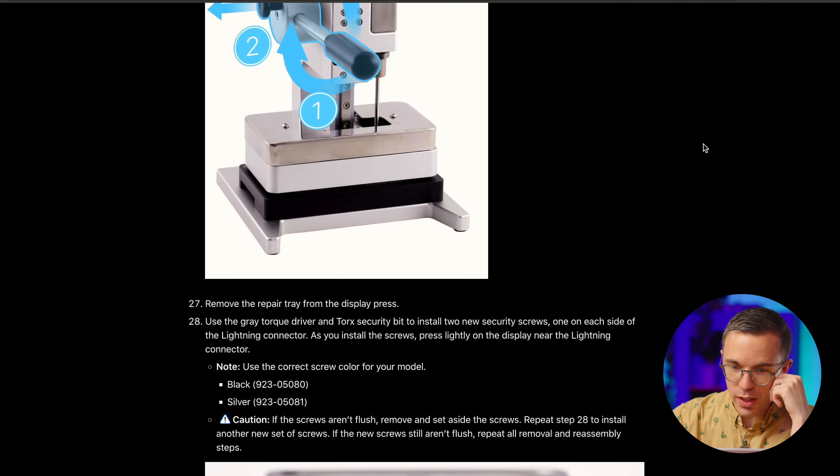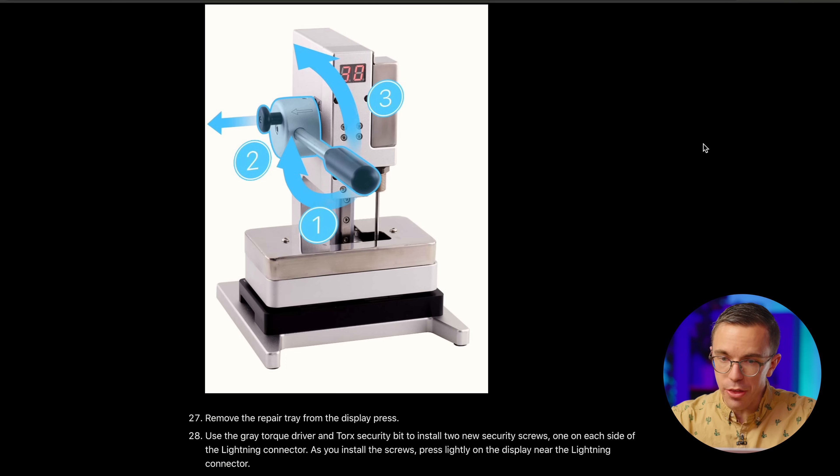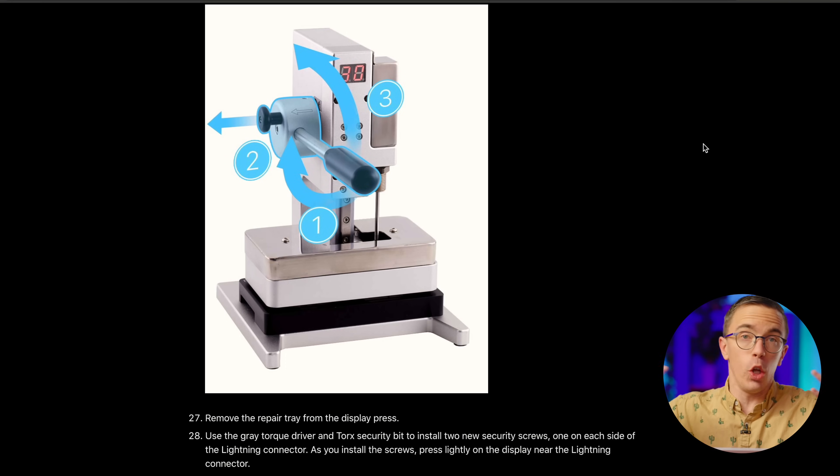There are 33 steps to remove the display and 28 steps to install a new one. I'll give them that these are very thorough instructions — they've got good animations, good text. It looks good on the surface. Let me purchase some genuine Apple parts.